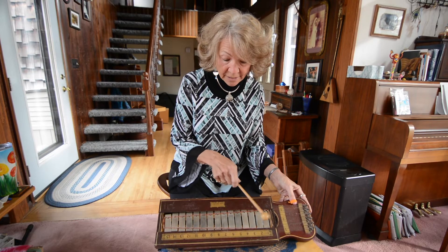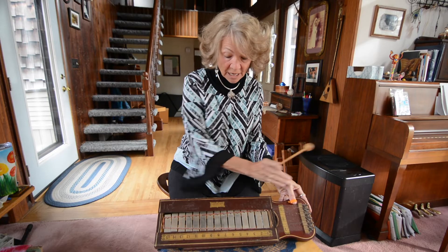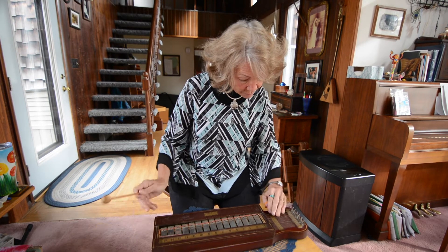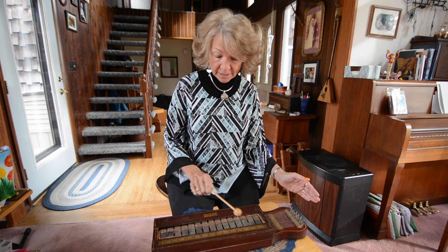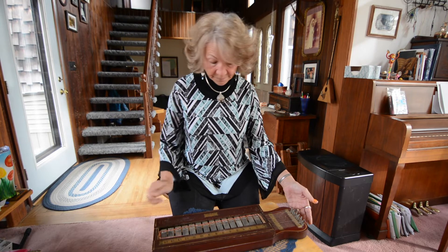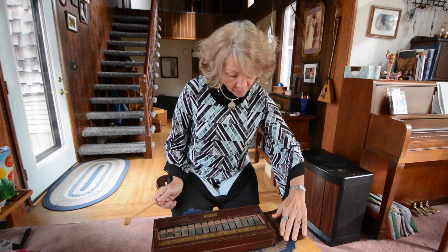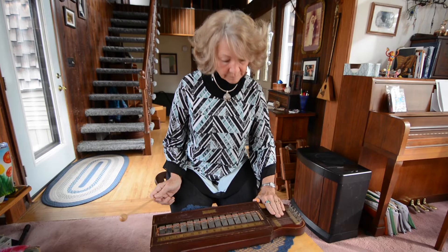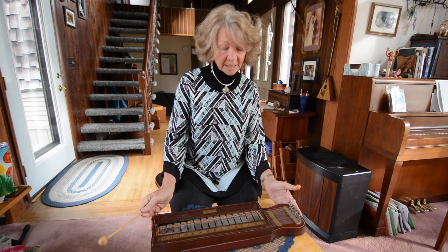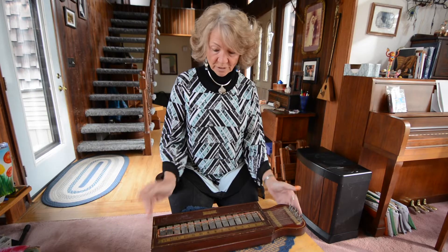It's got two octaves of chimes up on top, and underneath it's got 12 strings that are tuned in three chords in the key that the bars are in. There's the one chord, the five chord, and the four chord. So you're limited in that particular thing, but there's so many songs that you can play with just those three chords.